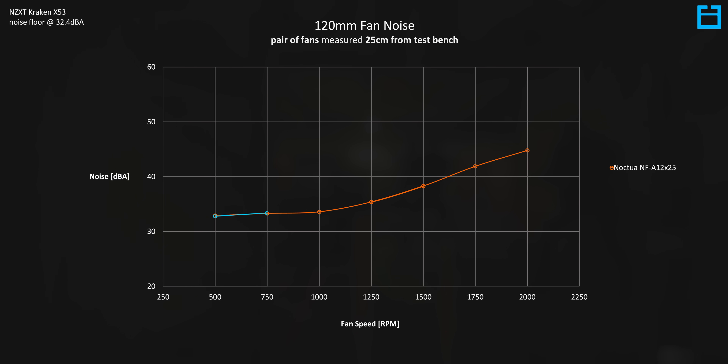Plotting the Tough Fan 12, funnily enough they're pretty much identical. This is the closest noise performance I've seen any fan get to the Noctua NFA 12s, though it's not really surprising given that they're almost identical in design. The Tough Fan 12s max out at 1850 RPM, so there's no comparison at 2000 RPM. The only real difference between the two is at around 1000 RPM, where the Tough Fan 12 has a bit more motor noise and vibration compared to the NFA 12.